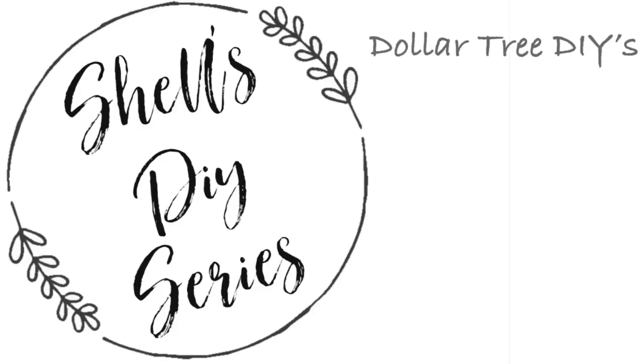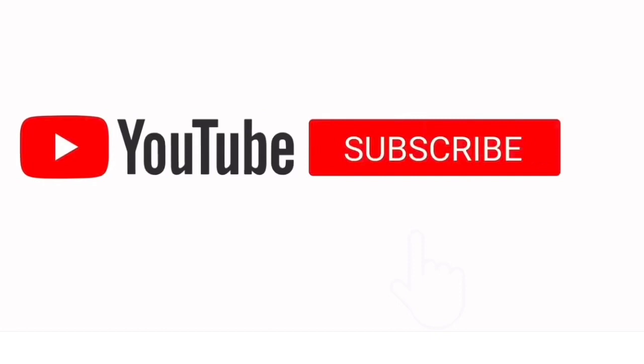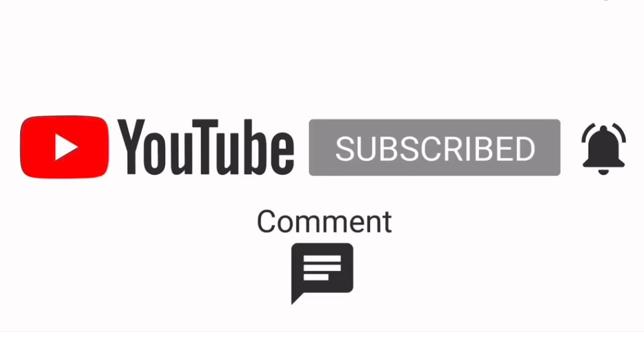Hi guys, it's Shell Sunbury Housewives. Welcome back to another DIY. If you're new to our channel, thank you so much for stopping by. If you would like to, we would appreciate it if you would subscribe to our channel, hit the bell for notifications, like this video, comment, and share. Let's go ahead and get started in the video.